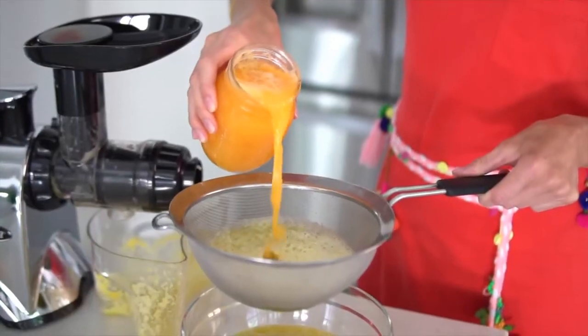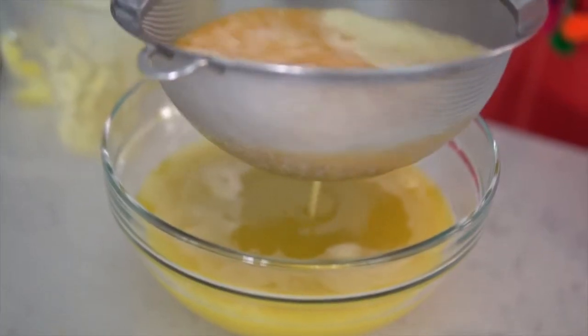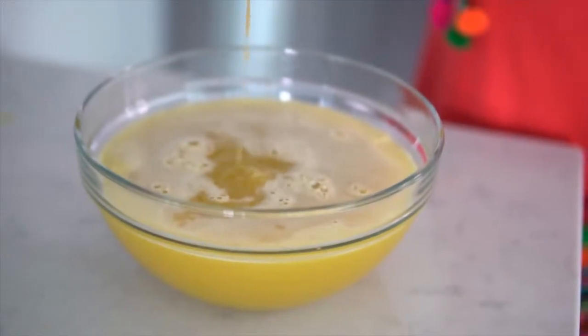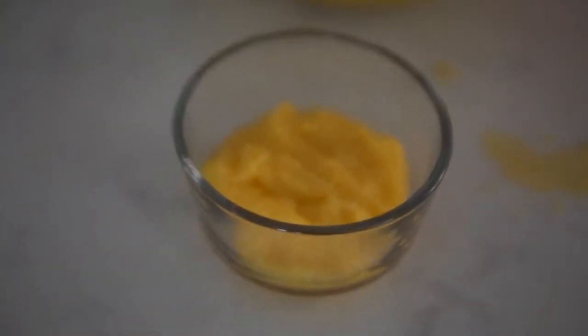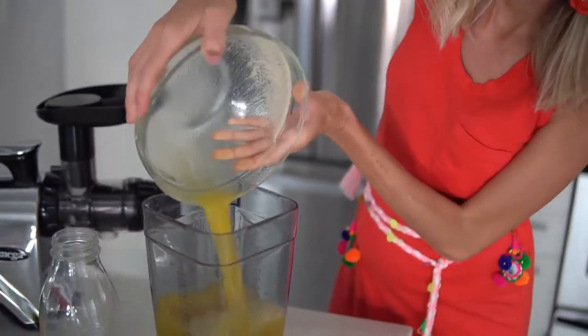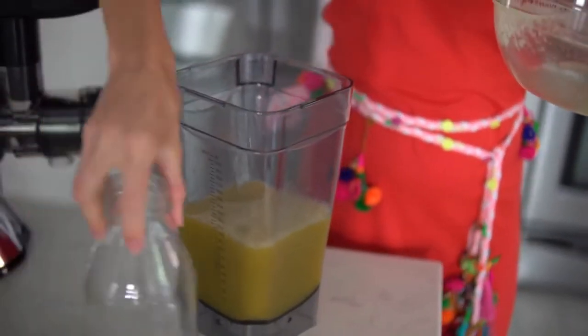Don't forget about our fresh squeezed OJ — we're going to run that through the strainer as well. I'm also going to save the pulp from this fine mesh strainer because it literally tastes like orange pineapple applesauce — it's so good. In order to make this easier to pour into a glass jar of your choice, we're pouring our juice into our Omega blender cup. From there we've got one more transfer and then we are liquid gold to go.